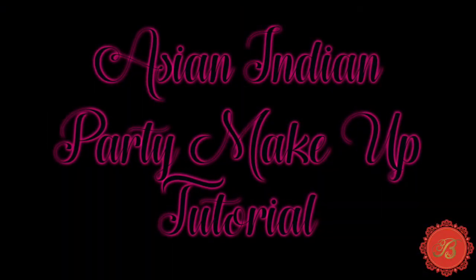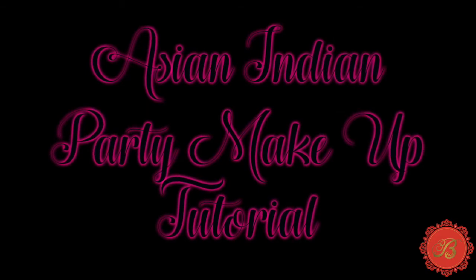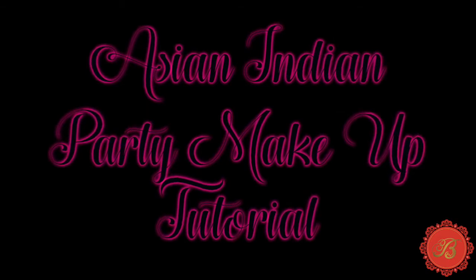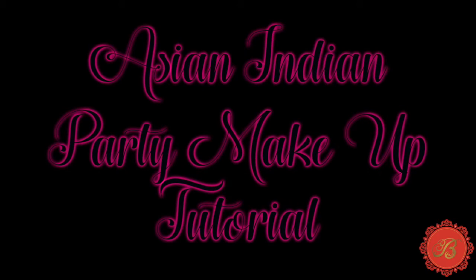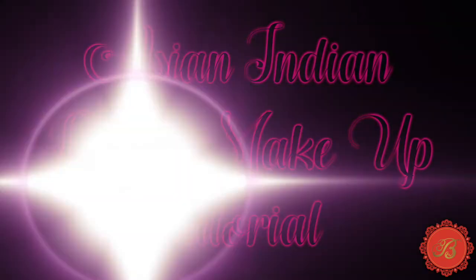Hi lovelies! I'm makeup artist Billie and here's my tutorial on Asian Indian party makeup. Please have a look at my other videos on my page and let me know if you want to see any other looks. Please subscribe and check out my website at www.muhabillie.com and let me know what you think. Thanks guys!